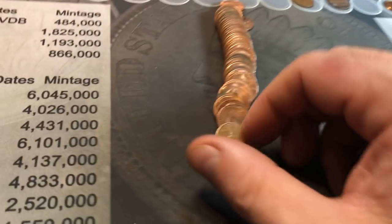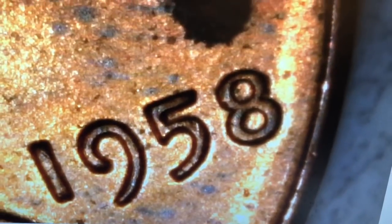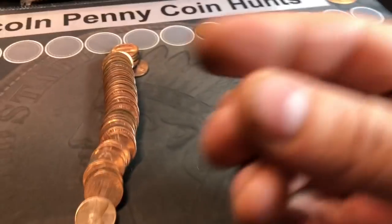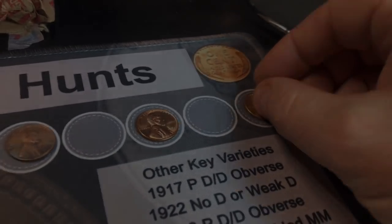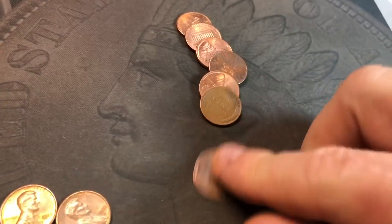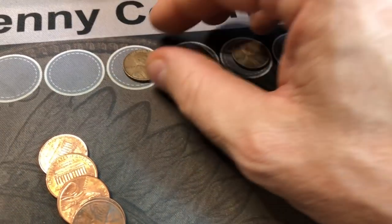Roll number nine of the box, and look at this — another beautiful wheat cent. 1958. Let's just check for any reason it could be a DDO. It is a very rare one — it is not the DDO, but we had to look when they look this nice; it may not have been looked at properly in a long time. Roll ten: Canadian cent number two, a 1972. Same roll, and a wheat cent towards the back — 1952S. A couple of early 50s with S mint marks.